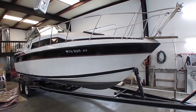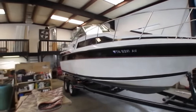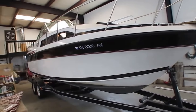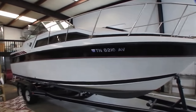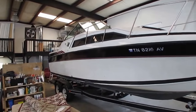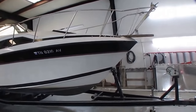It's got a 260 horsepower, 350 cubic inch MerCruiser. Last year when the previous owner had it, he spent $4,000 having the motor rebuilt. We've put about 25 hours on it since then. The boat shows 696 hours, but only about 25 or 26 hours on this rebuilt motor.